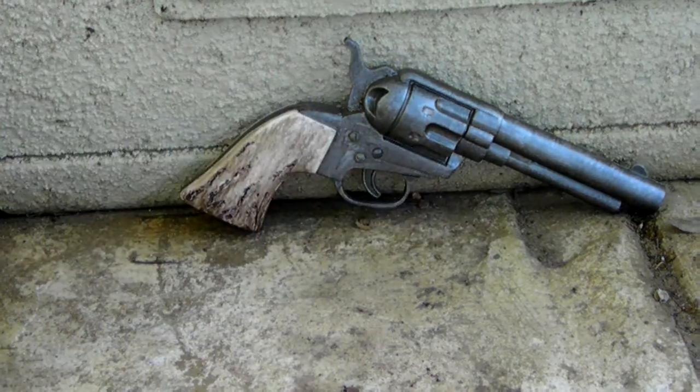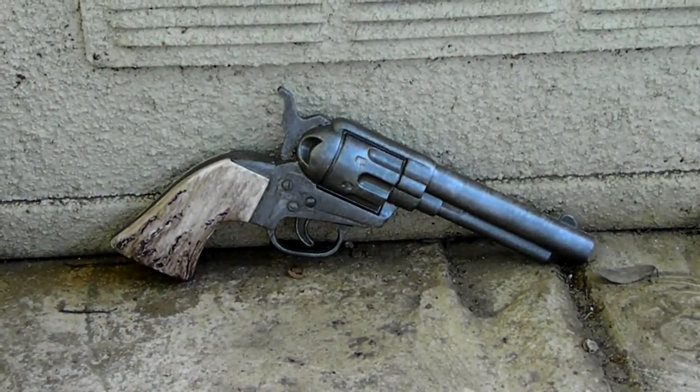So that is it. Thank you very much for watching. This has been my Cowboy Single Action Army Revolver.